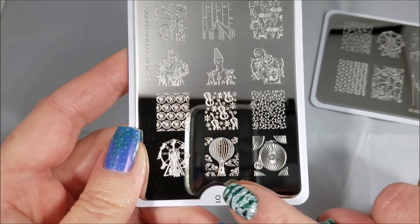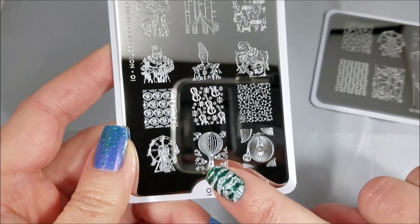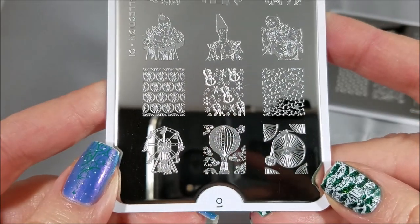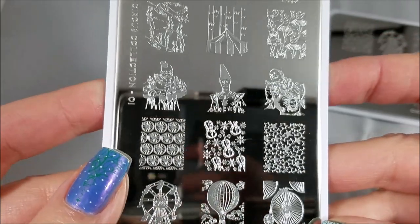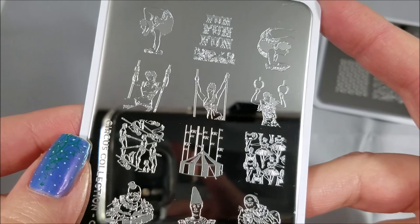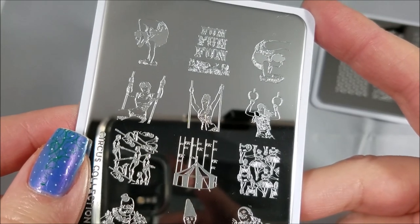This unicycle, the hot air balloon, and then the ferris wheel. All of these have a very vintage, antique, early 1900s sort of feel to them, so you can definitely get a theme going.